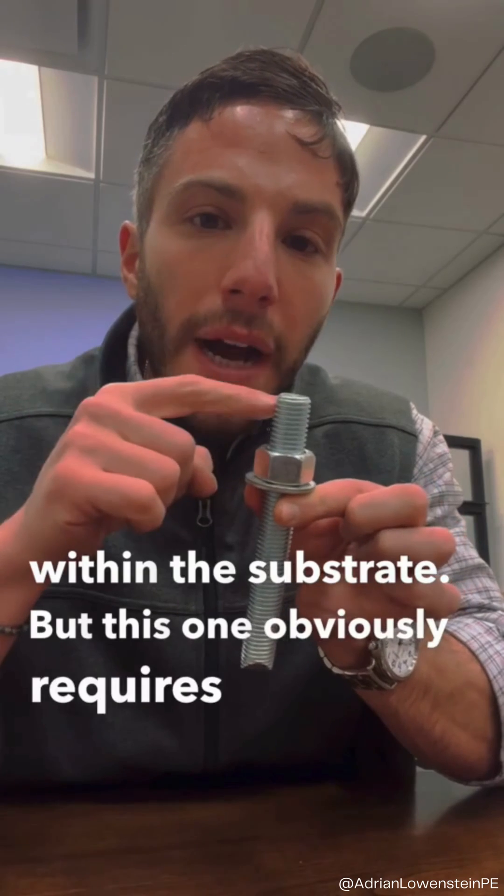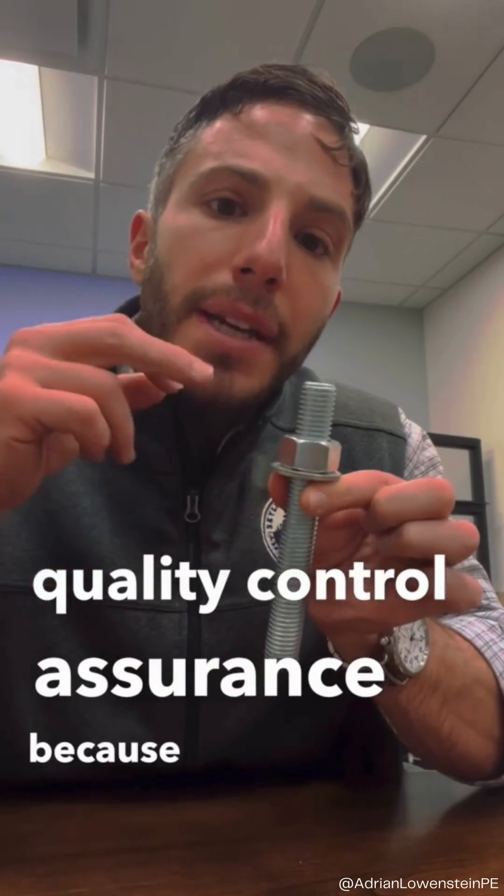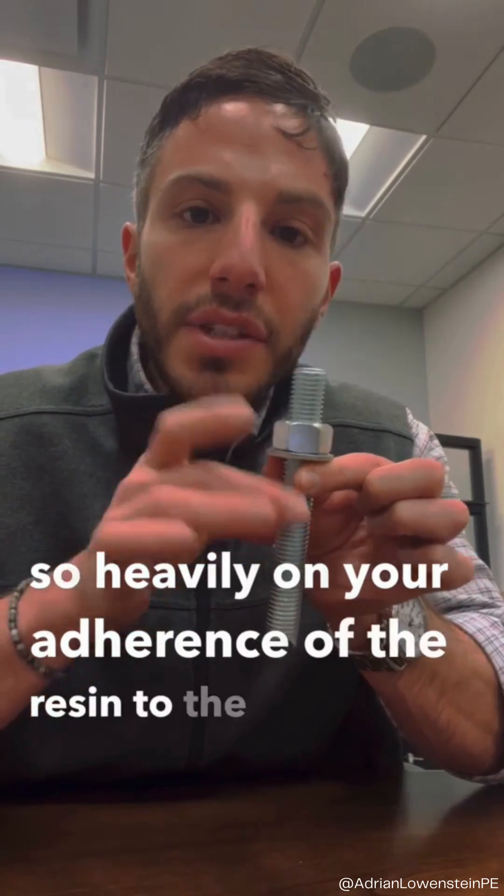This one obviously requires intensive quality control assurance because you're relying so heavily on the adherence of the resin to the substrate.